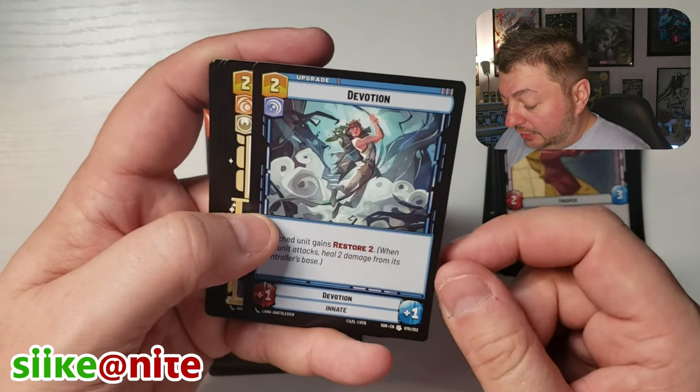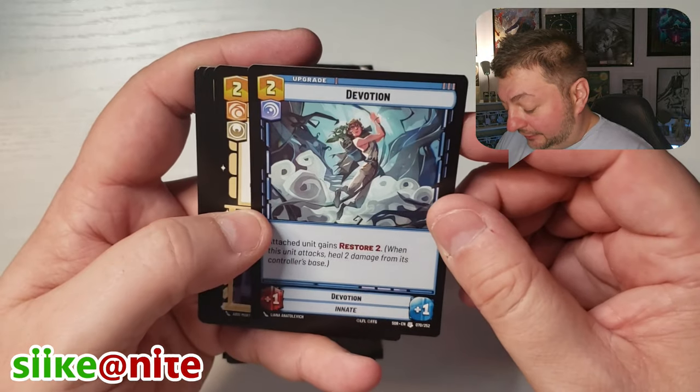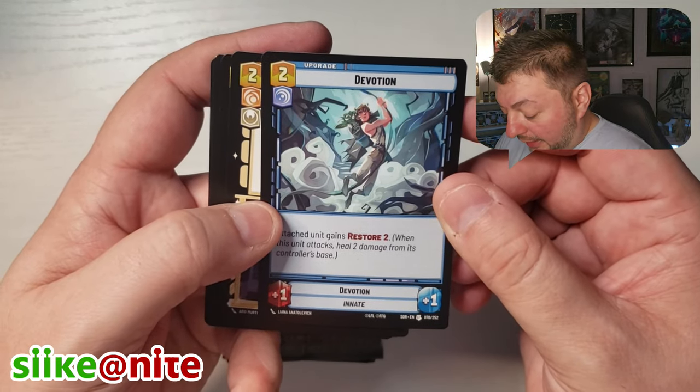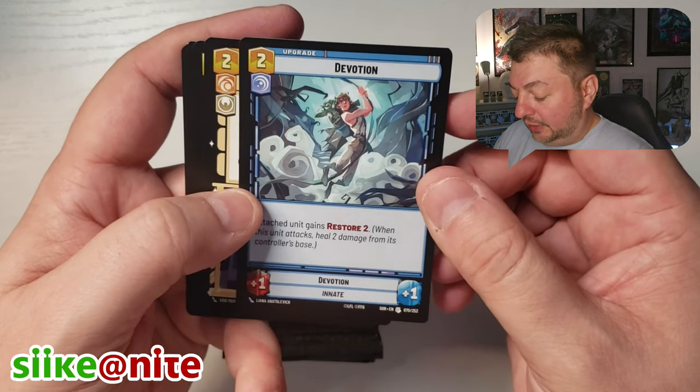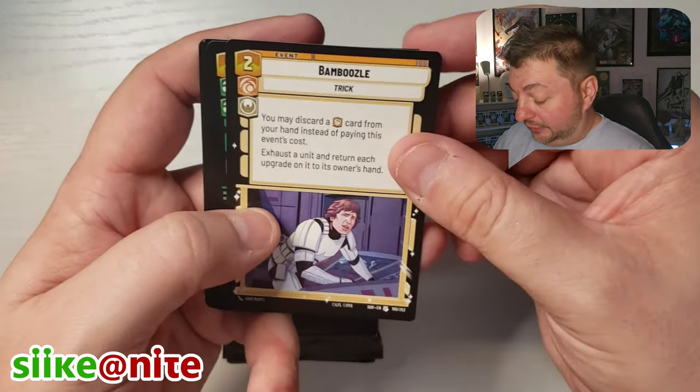Oh, that's cool — Devotion. The artist is Liana Anatolevic — hopefully I'm saying your name right. Your art's beautiful. That's a great image.